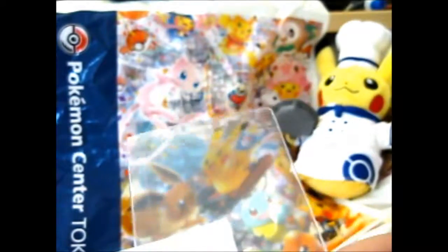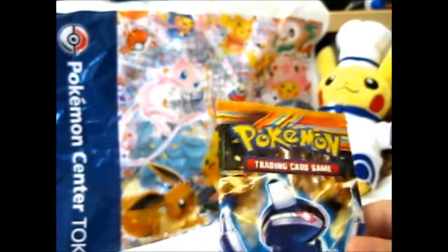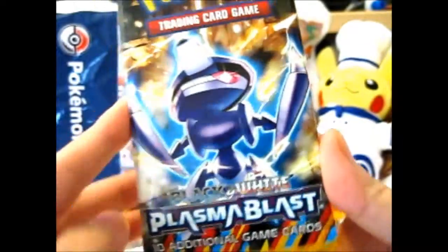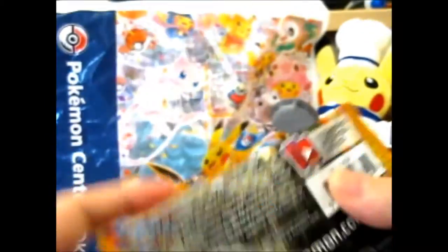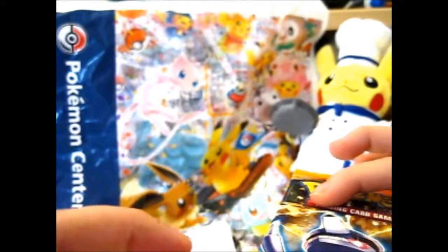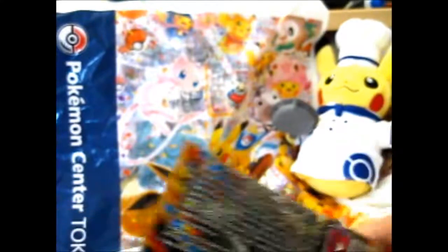That is awesome — it keeps the pack straight too, by the way. As you can see, this is the Genesect art. It's been a while since I opened a Plasma Blast, I think. Because I know I've opened a Plasma Freeze, but I can't remember opening a Plasma Blast before.